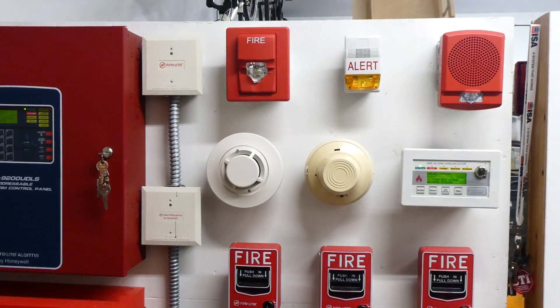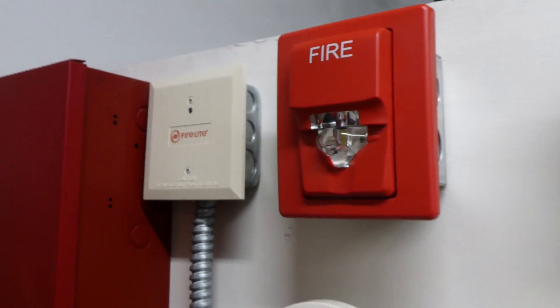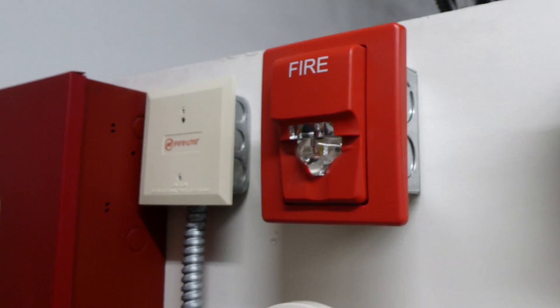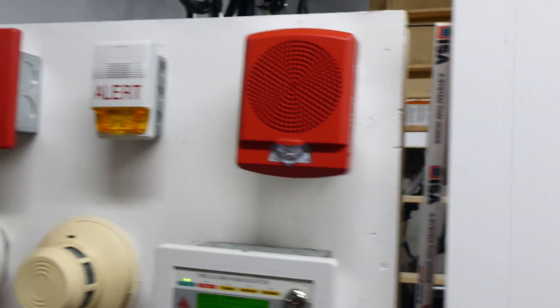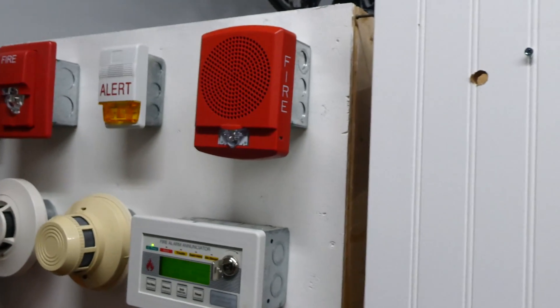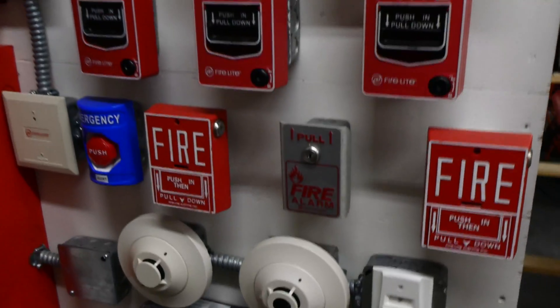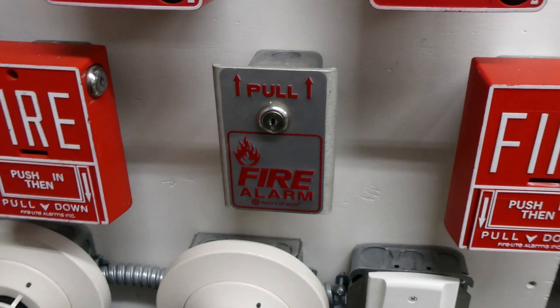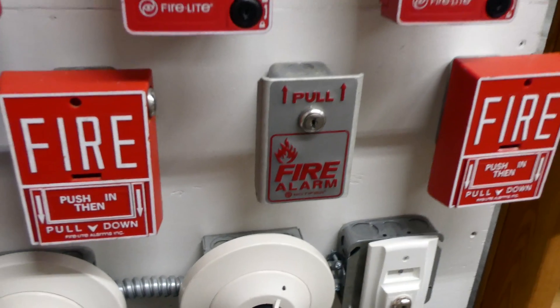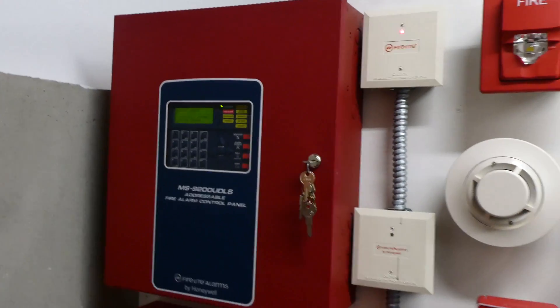On this test we have some new devices and some new programming. First off, this is a KIDI EG1V LED Fire Alarm Remote Strobe. And then coming over here, we have a Cooper Wheel Lock LED Speaker Strobe. And then down here, we have another new device — this is a Notifier NBG1 TS Conventional Fire Alarm Pull Station, wired to a Firelight Monitor Module which allows it to be on an addressable fire alarm system.